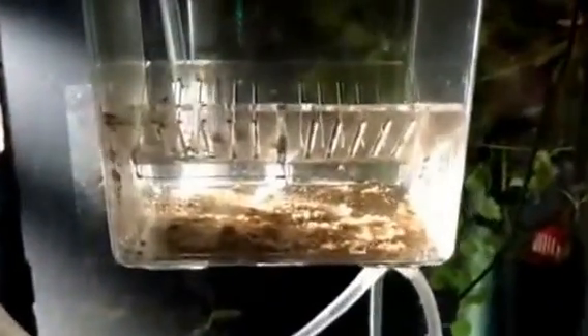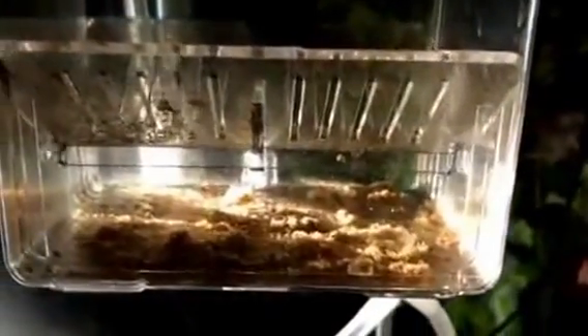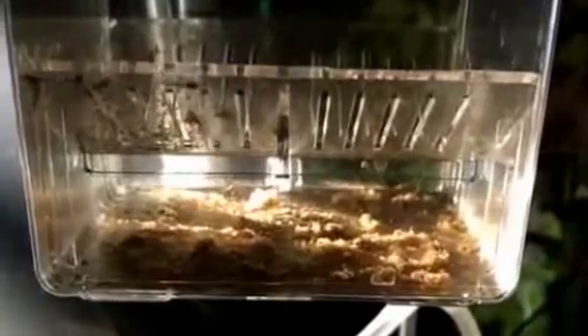I decided to get a breeder box because my Corydoras are laying eggs like crazy. I put about 10 eggs in here, but there's got to be at least 20 little guys and gals swimming about in here.